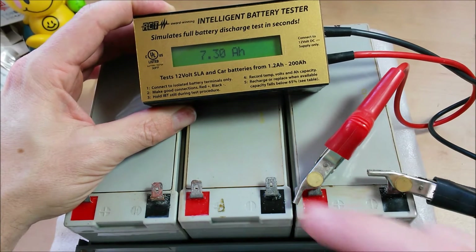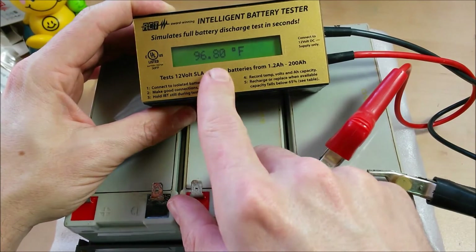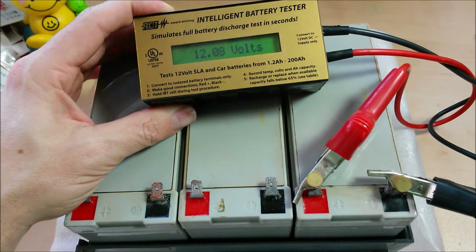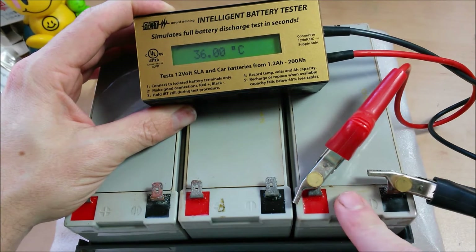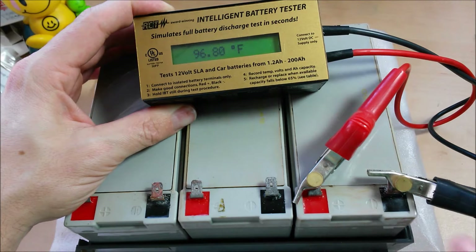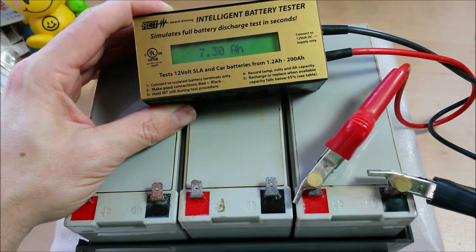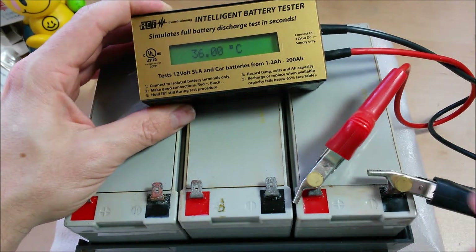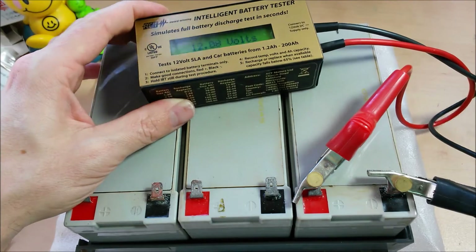As soon as you hook it up, it'll tell you the temperature in degrees Celsius, the temperature in Fahrenheit, the total voltage, and then the amp hours. It will not read if the voltage is below 11 volts. And if the temperature is out of an ideal range, it will not read either — it'll say 'voltage too low' or 'temperature out of range.' But I found it to be pretty accurate.